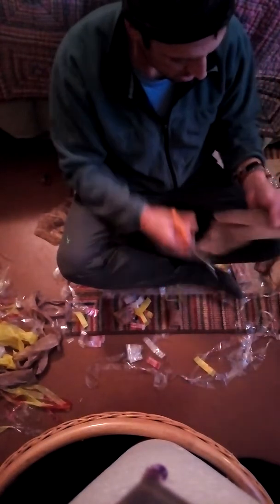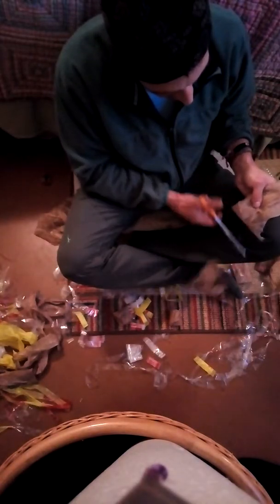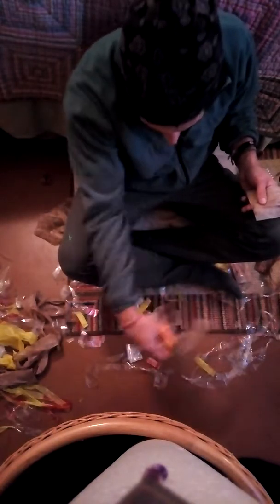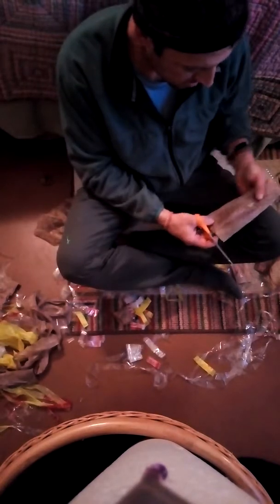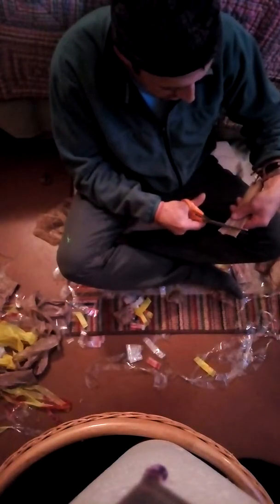I'm cutting the bottom off and cutting the handles off. Don't worry about wasting it — we've got a whole other use for that stuff. Just put it in a pile over there.